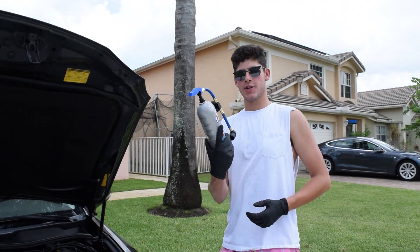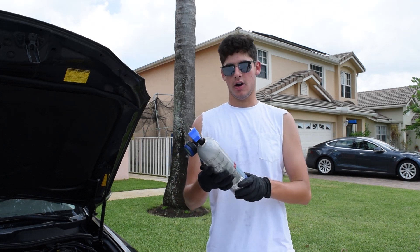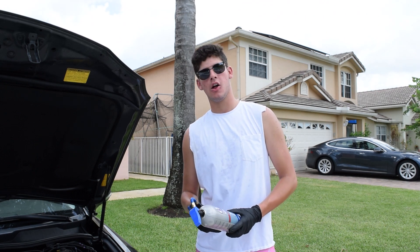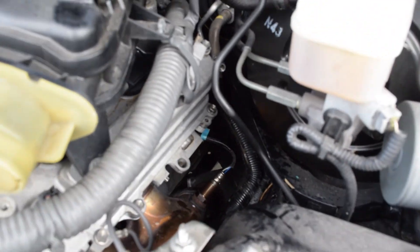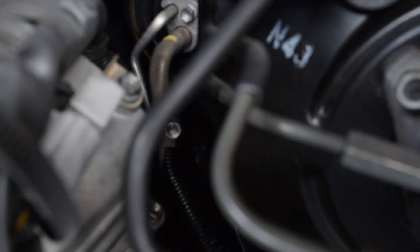This is the air conditioning recharge we're going to be using. It's the Easy Chill auto AC recharge, the R134A. It's not the most expensive one on the market because I'm currently on college funds. My low pressure port is all the way in the back. That little tube right there is where my recharge port is.